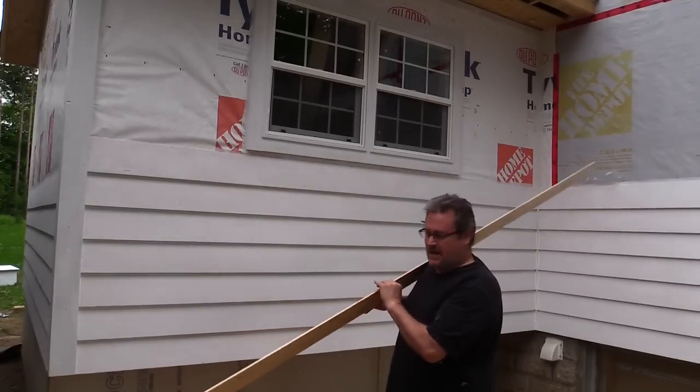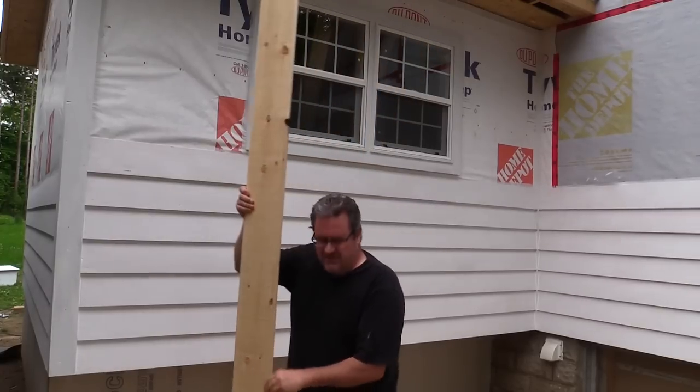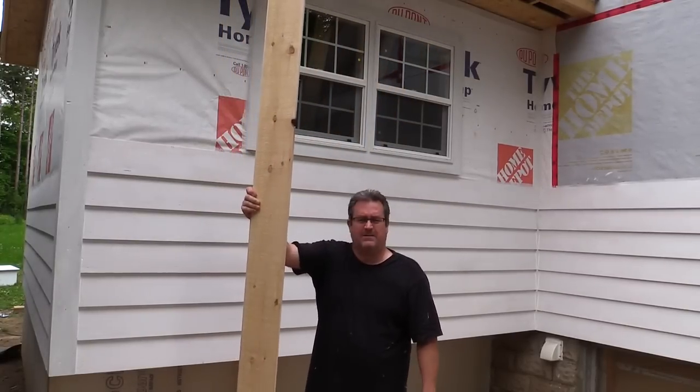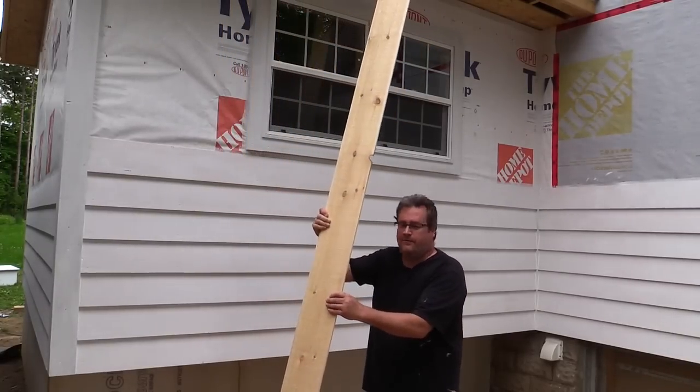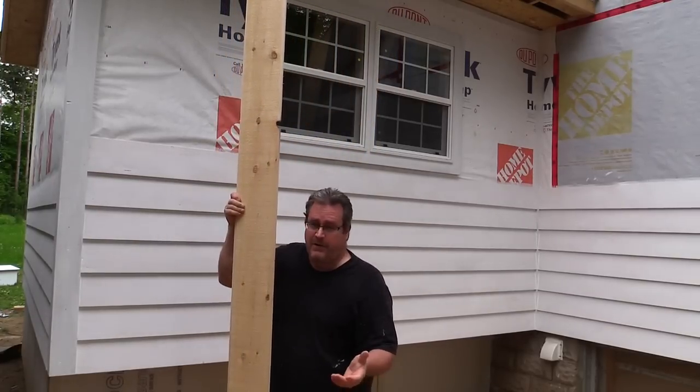I got a request in the comments from the last video to show some of the siding going on. There's not a whole lot to siding — there's a couple of rules that you want to follow, but basically it's fairly straightforward work.